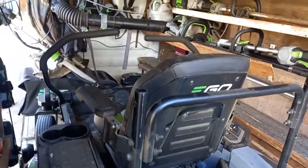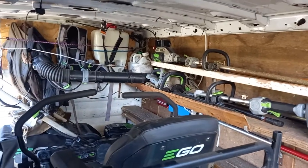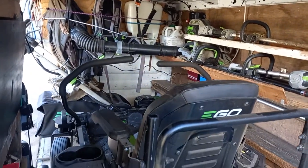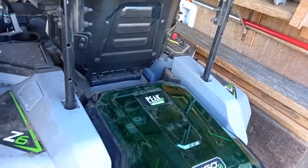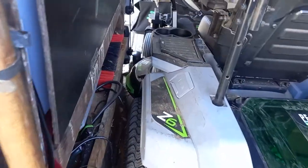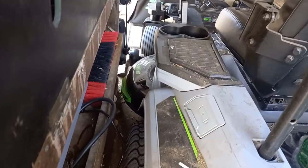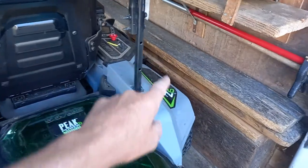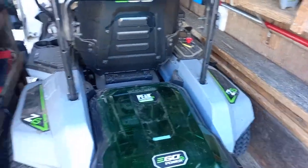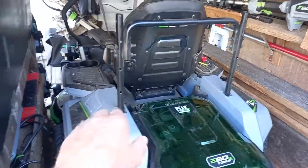That is a complete lawn care and hedge cutting setup. That is the 42-inch Z6 — it just fits in the van, just clears the battery. You've got two run-out boards, so you disconnect the trailer, take the mower out, and then you can drive it back in.